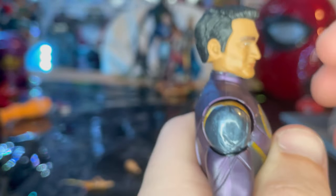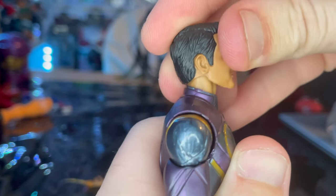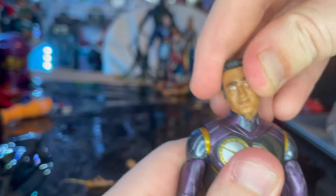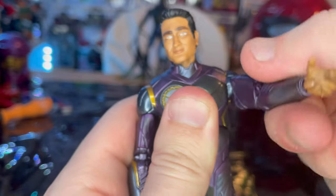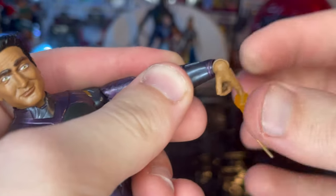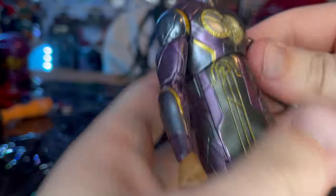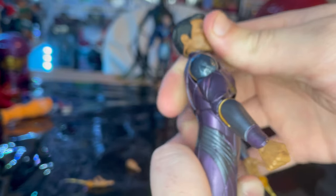Let's cover the articulation. He has a double ball-jointed head — you can look down just that much, up that much, left and right, with some head pivoting. Shoulders can move out that far with 360 rotation and a bicep swivel. Double-jointed elbows — by the way, pinless. Wrists can hinge down that far, up that far, with 360 rotation. He has a ball joint at the diaphragm, so you can go forward that much, backwards that much, side to side, and some twisting.